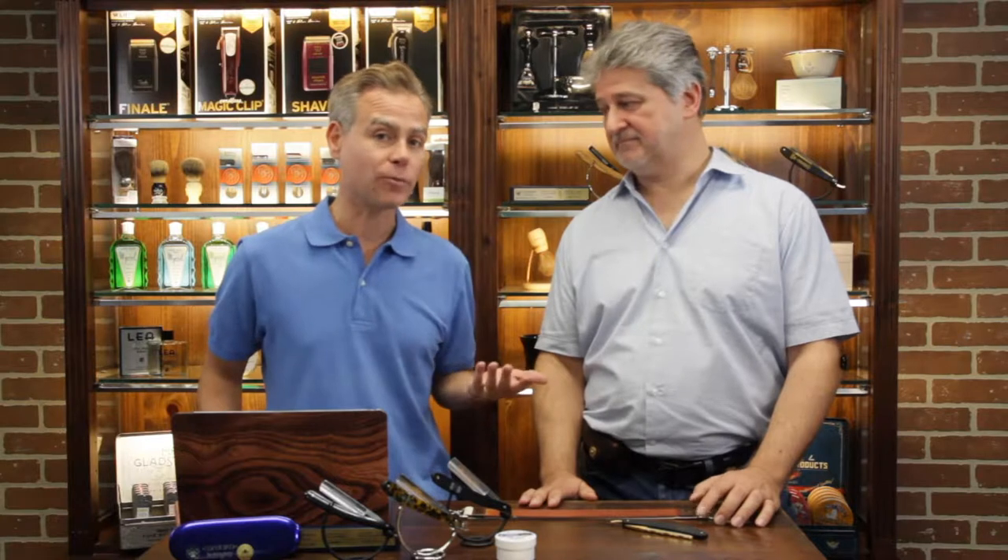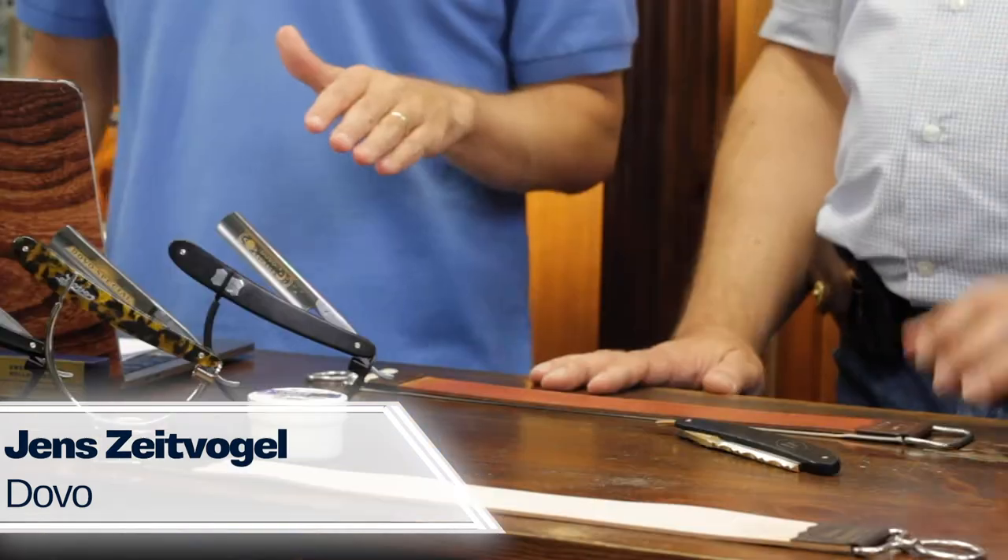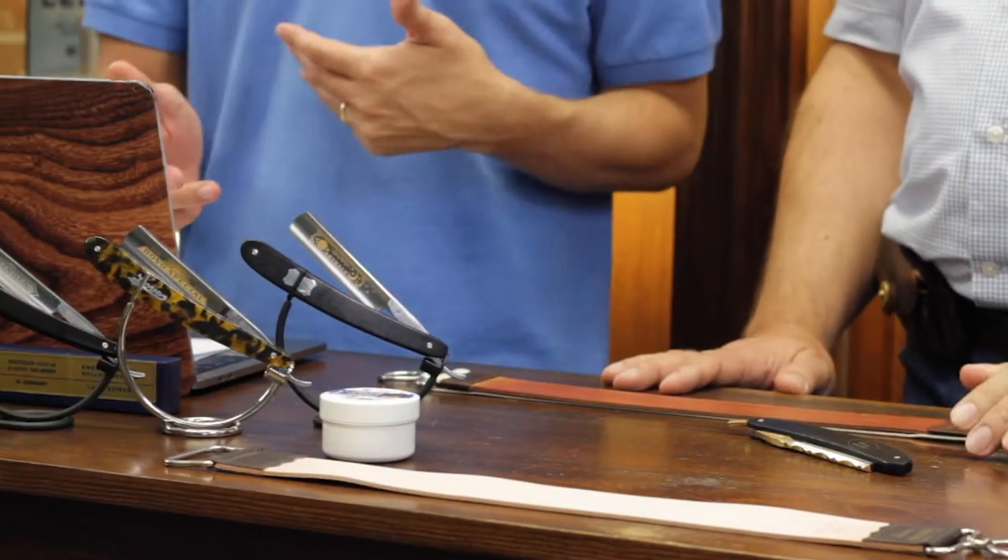Hey everybody, it's Jason and in today's video we're going to be covering taking care of your Dovo straight razor and the basics of how to use it so you can present this to your customers. I have a fantastic guest here all the way from Solingen, Germany — from the Dovo company — Jens Zeidfogel, who's going to give us a little bit of an introduction on how to take care of this.